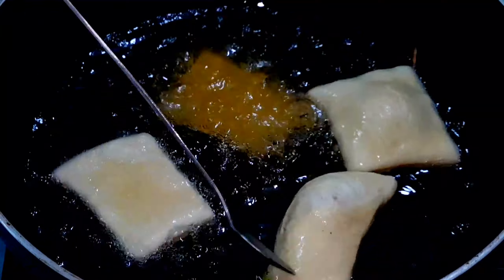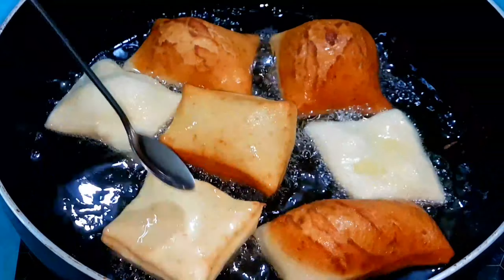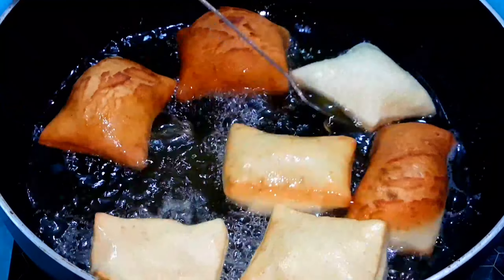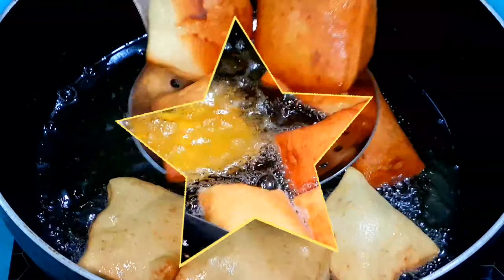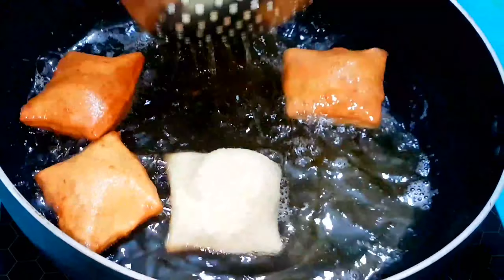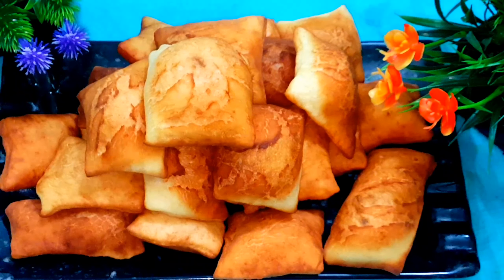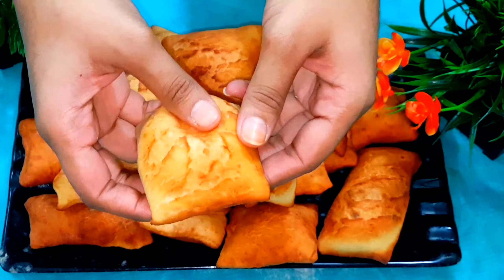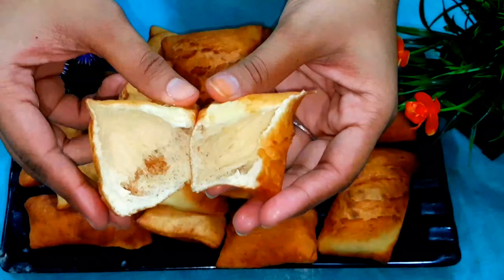પીટા ગોલા દાવાર શાતા છે તુલાર ફલામ ટાકેન, મેડ્યા મેડ્યા કેચી આમી. દેકેન આમી પીટા જાડ પર તોઈરી કોરેની. તે પારેન દેકેન આમી સાભ કરેયા કચી. દેકેન કાલાટા કતો શ.